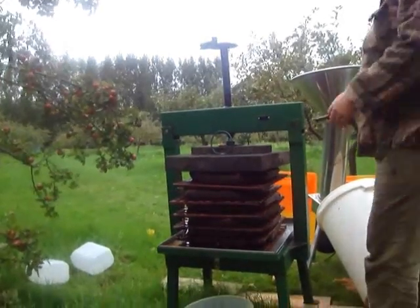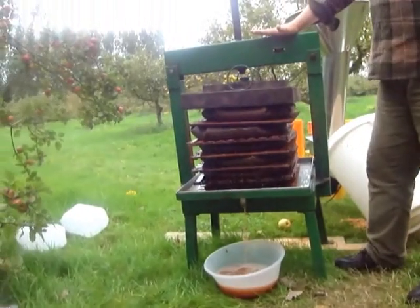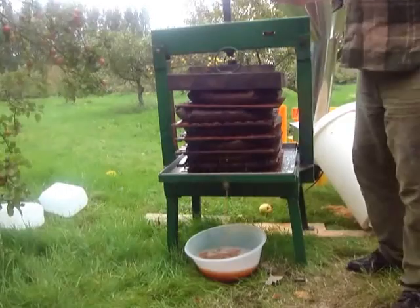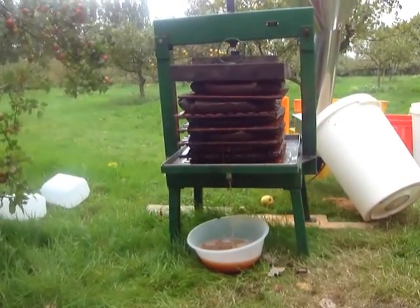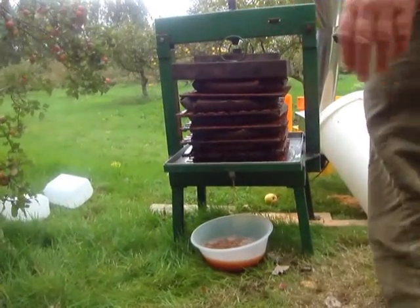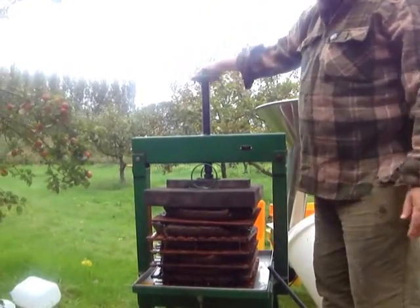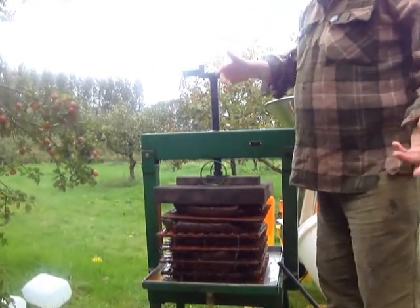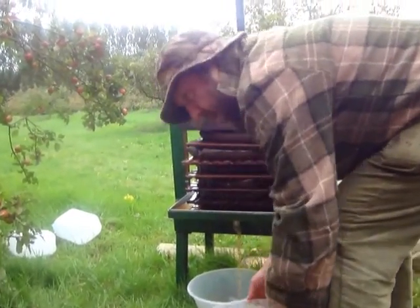Most of you watching this don't need me to tell you that this actual press here is not beyond the skills of a reasonable do-it-yourself worker. I've bought this, but you can make something like this out of wood and bolts, with a little ratchet thing at the top that you just spin round. By the way, the only thing you ever lubricate this with is petroleum jelly or liquid paraffin, because they're completely non-odorous if they get in by mistake.